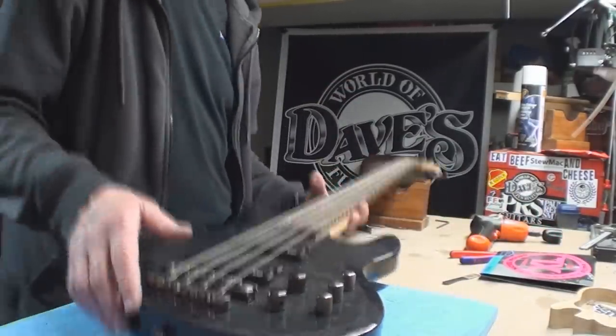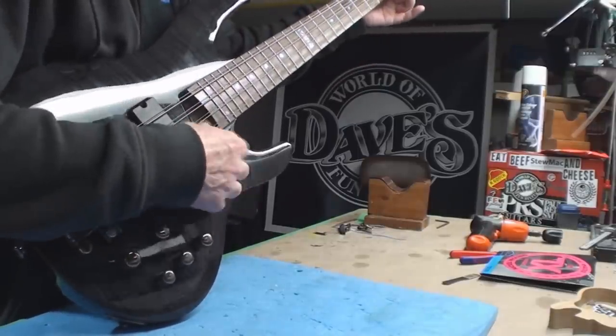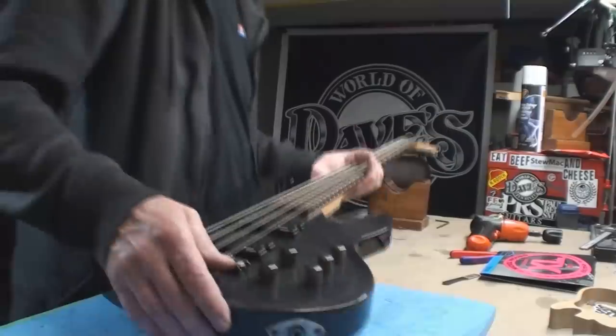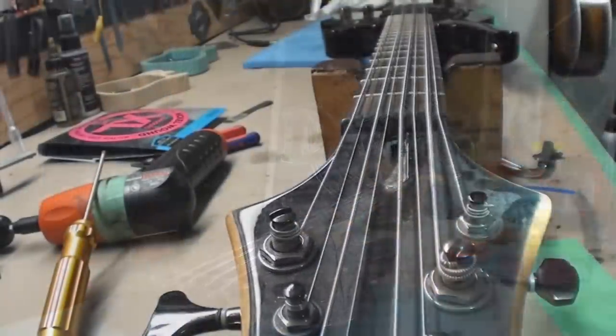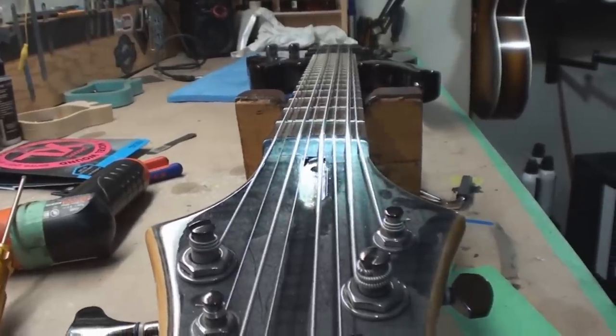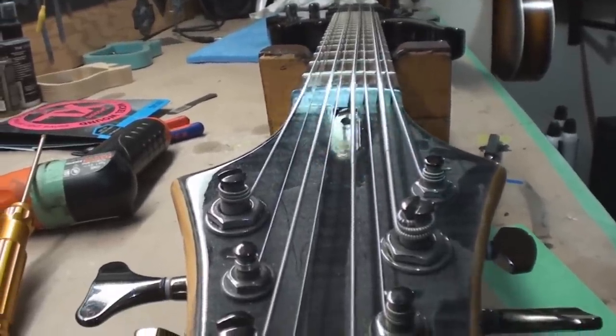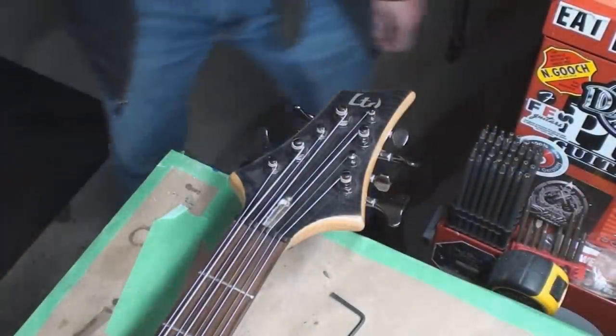Let's just make sure it works. The string gauges that are going on are a little different than what's on here, but we're going to be okay. That just makes me want to write a song - so cool. Truss rod wall inspection. I think we better blow some dirt out of there before we even look. For sure, I am the first human in there.